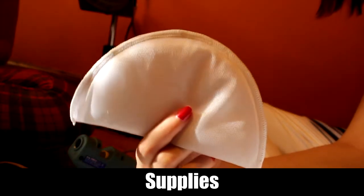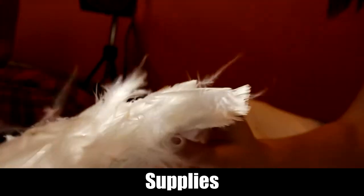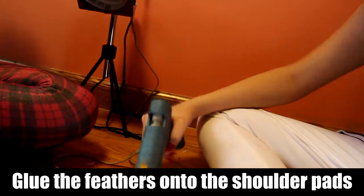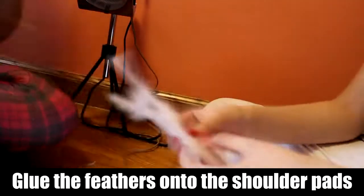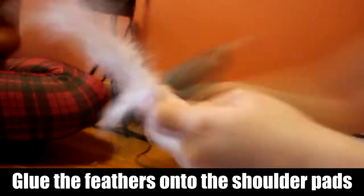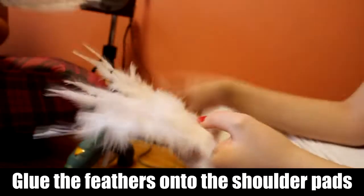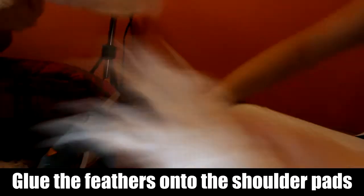You're going to need a hot glue gun, shoulder pads, and feathers. Now just glue the feathers on. The feathers should eventually completely cover the shoulder pads, so when you attach it to your cosplay you can just use a safety pin to attach it — it doesn't have to be anything complicated.